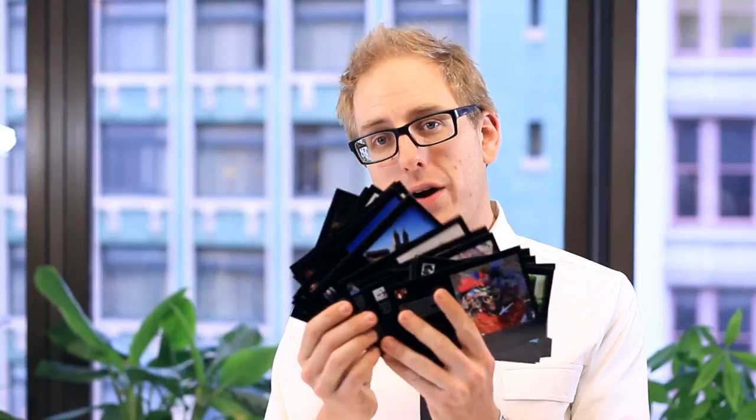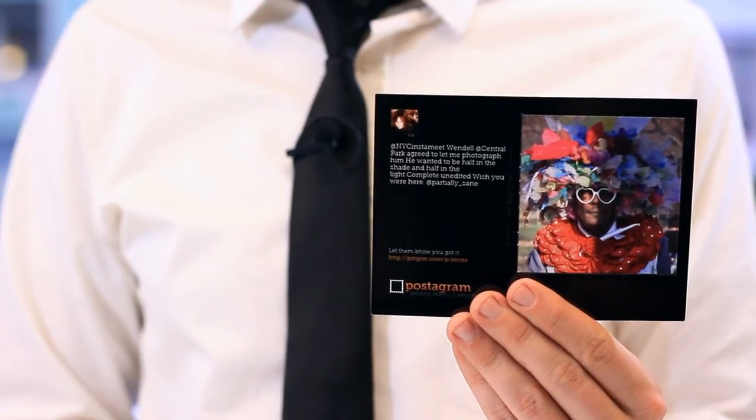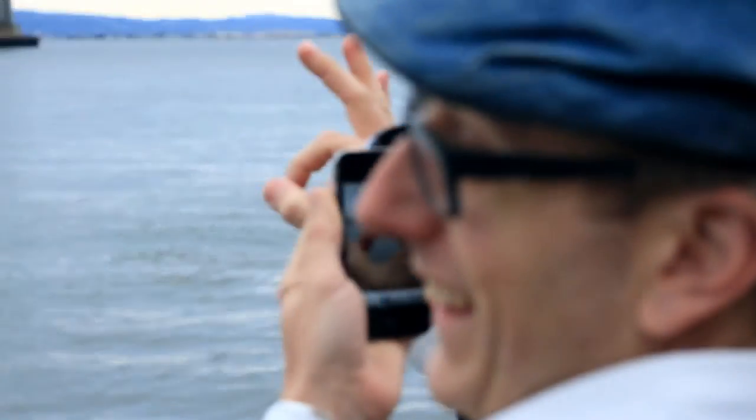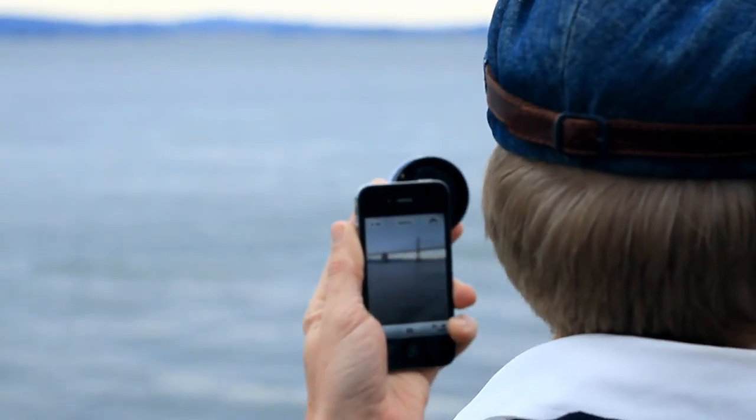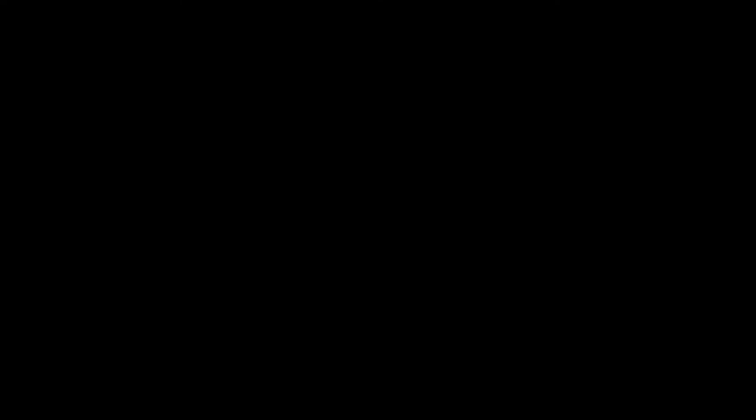Speaking of Postagrams, we actually got a ton of new Postagrams since the last episode. These are from various Instameets from all over the world — Paris, Minneapolis, Oakland. Here's one from New York from Partially Sane. Thanks everybody for sending us your Postagrams, we love them. Send us more and we'll feature them on the show. Thanks so much. We out. We'll see you next time.